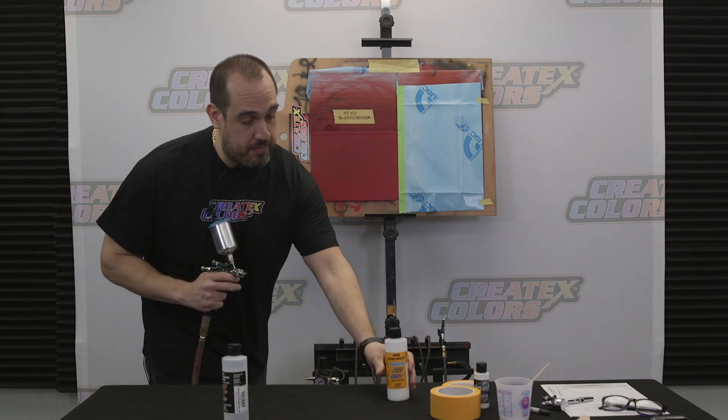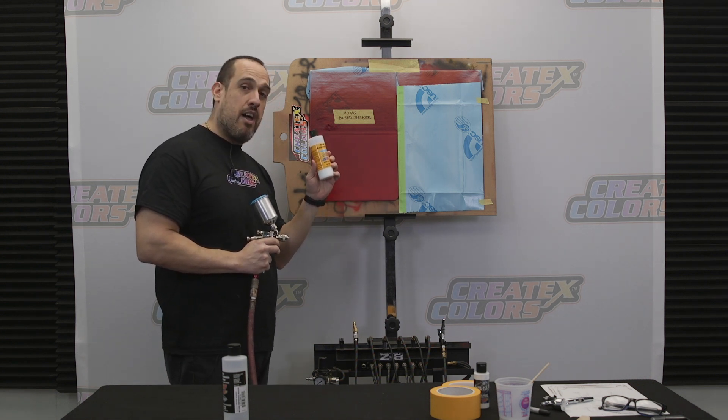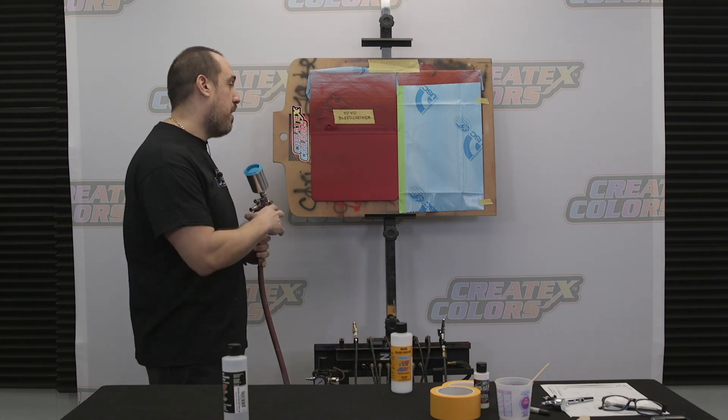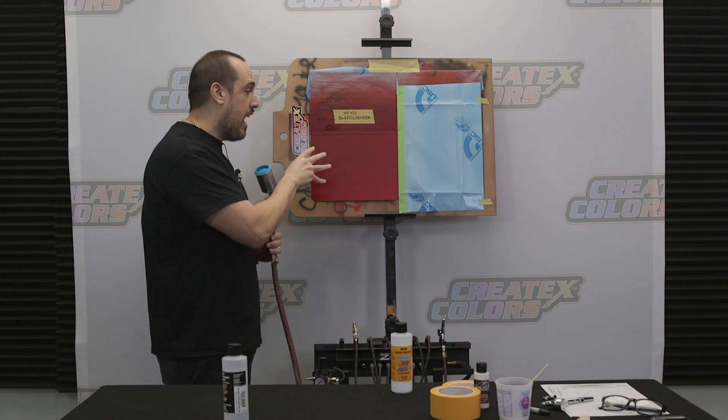Creatix has the solution — the 4040 Bleed Checker — and we are about to demonstrate how this product works right now. Here's a panel that has been sprayed with red sealer, red pearl, and then blood red candy right over it.